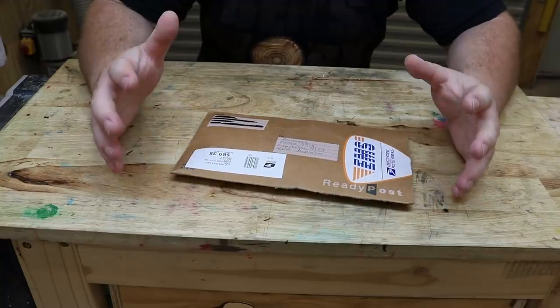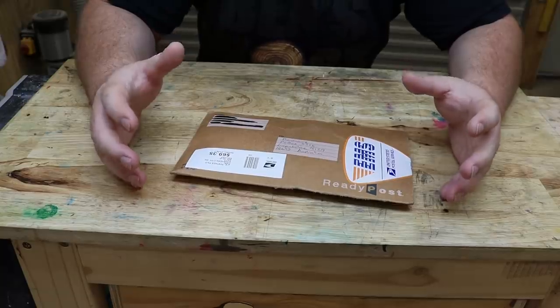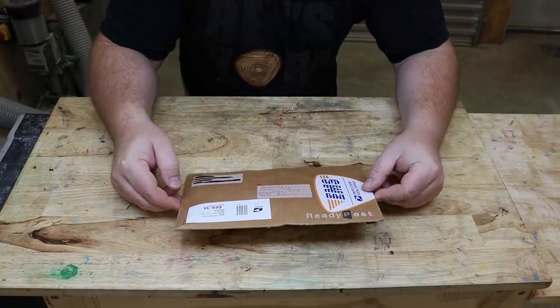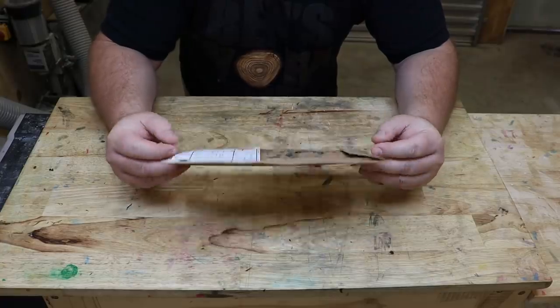So he thought he'd send them to me and see if I could do something cool with them. Obviously the first thing I thought of was dunking them in resin, but then I started thinking — would they dissolve in resin? Well, I guess there's only one way to find out. Let's take a look.